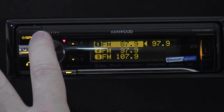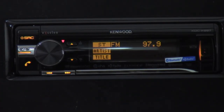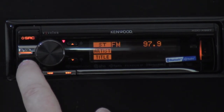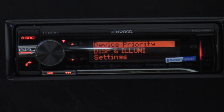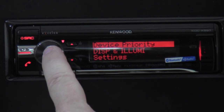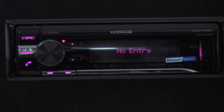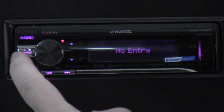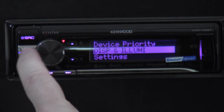The button right here is your Bluetooth button — that goes into Bluetooth mode for certain settings only needed for your Bluetooth phone, like device priority. If you have two phones paired to the radio, you can select which phone to use when you get in the vehicle using device priority. Since I don't have any programmed to it, it says 'no entry.'